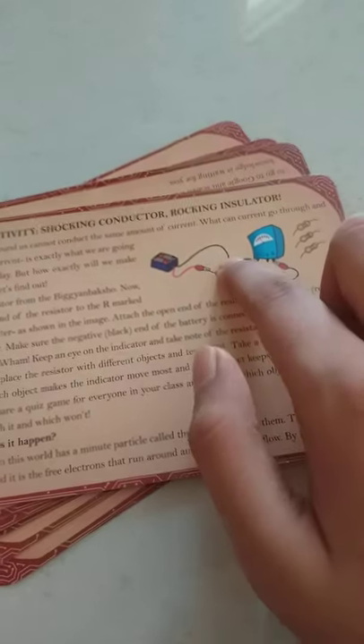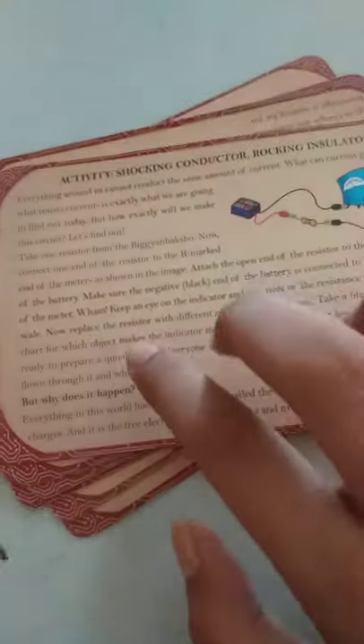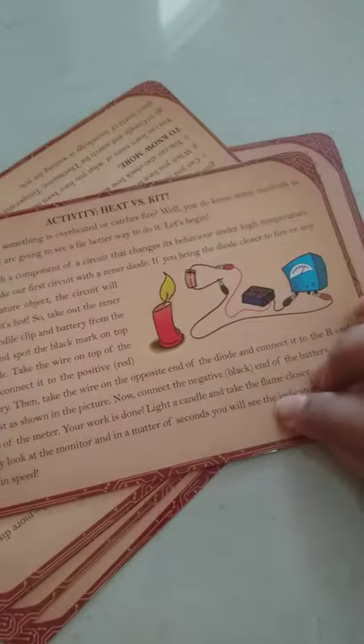It's like a lot of activities I can do with the science box, like shocking conductor, rocket insulator, or heat versus kit. Lots of activities.